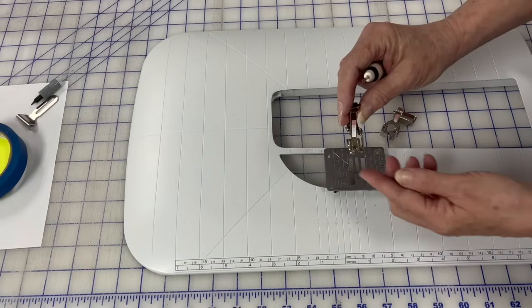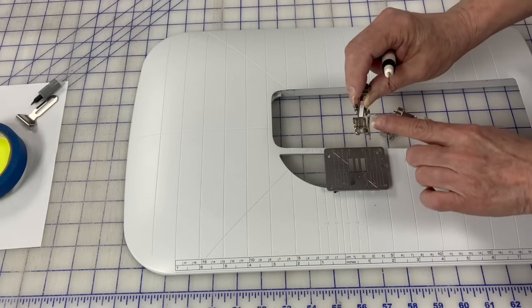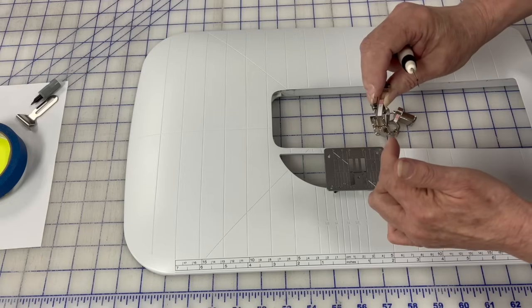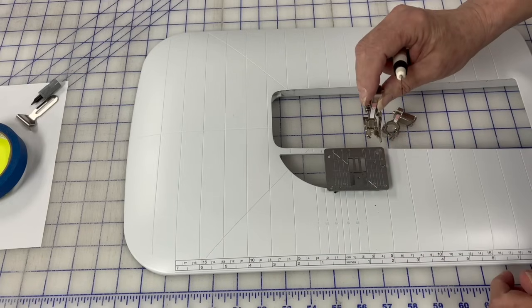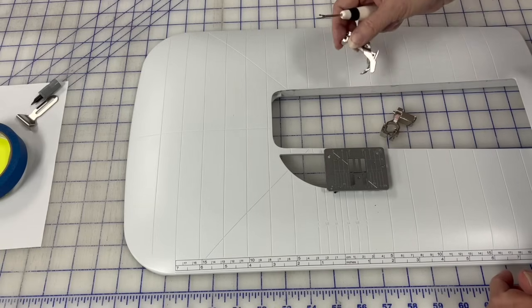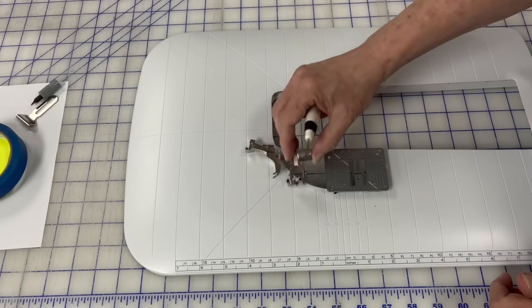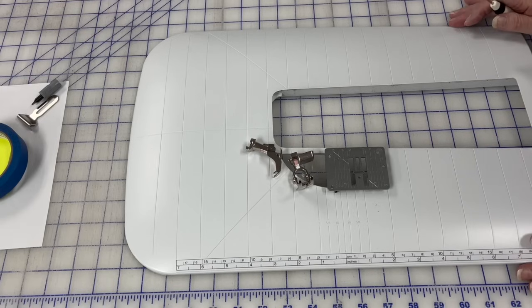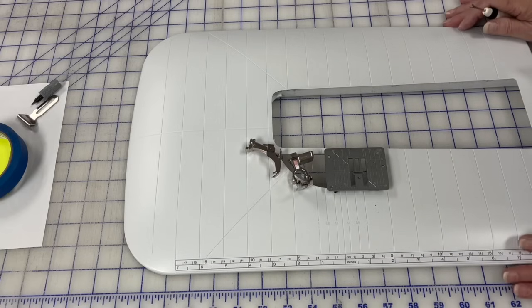There's also a guide foot for Berninas where you can push your fabric up against it just like with the screw-in guide. But when you don't need the guide, you just take off that foot and put on a different one. I would argue that you shouldn't have to figure out where your quarter inch is every single time you start sewing. There's nothing wrong with pressing and measuring a strip set to make sure you're still on point, but you shouldn't have to do it every single time. That's my opinion.